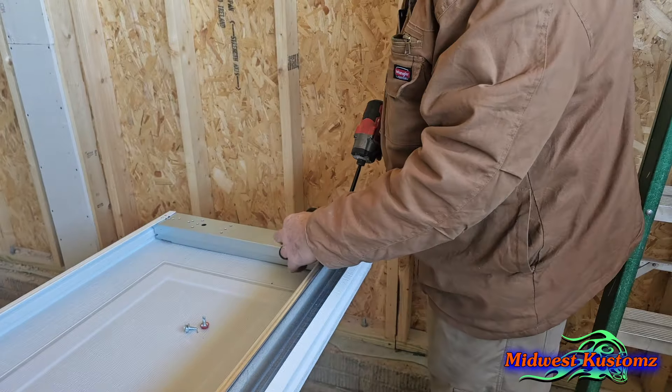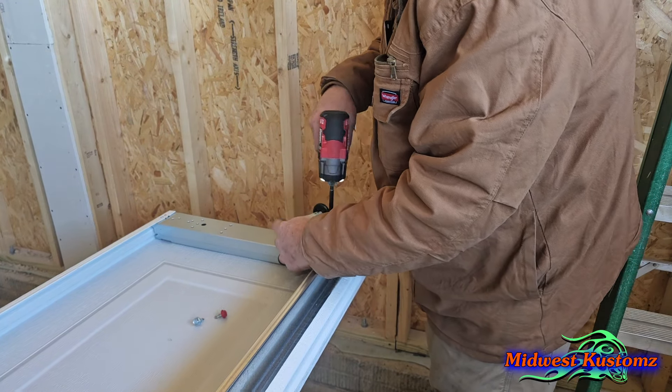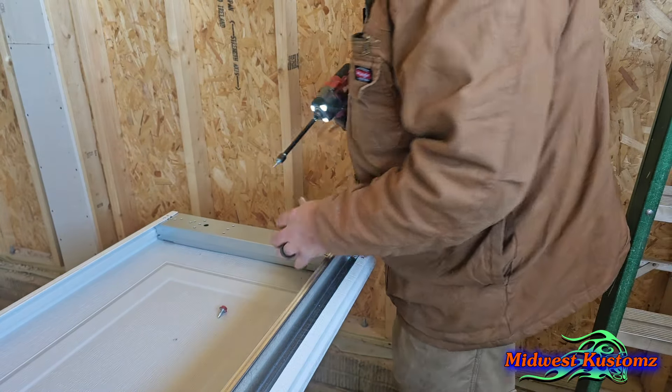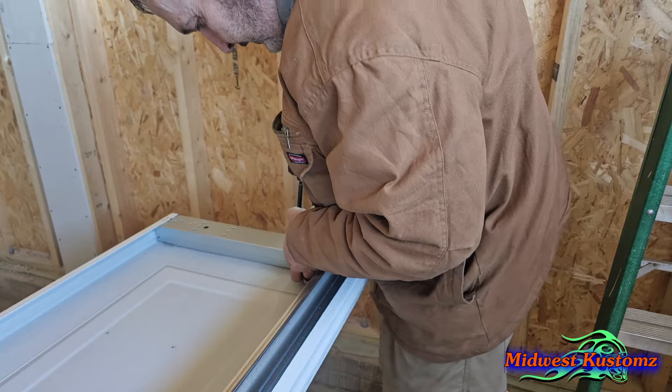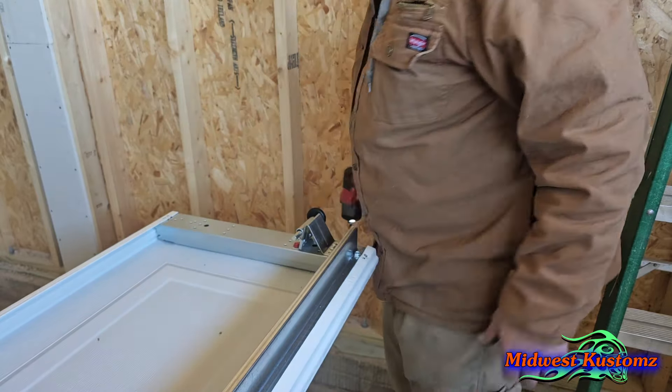Okay, the top roller. Here's how I put it on: there's a hole right here. I put that in the middle top hole of the bracket. Get it on there even, then get two self-tappers and just start them first — just snug them up.